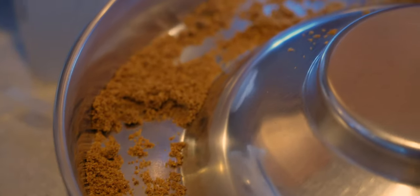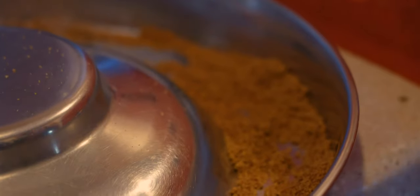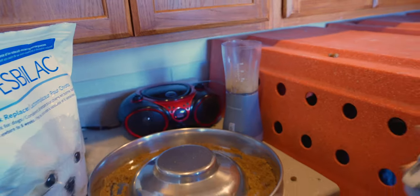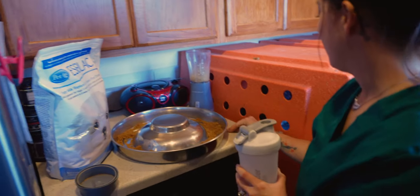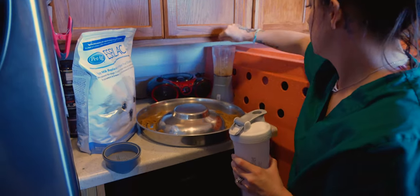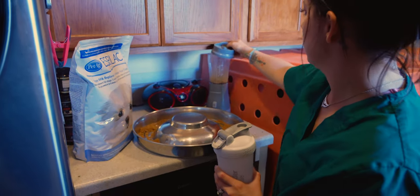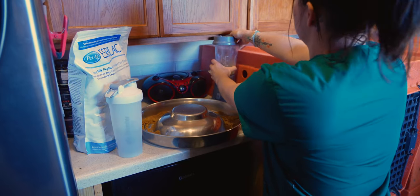I think I got all the big chunks out. So we're going to go ahead and mix up some of the milk replacer and kibble. I accidentally hit that button, so I'll put it back in there and put the lid on so that doesn't happen again.